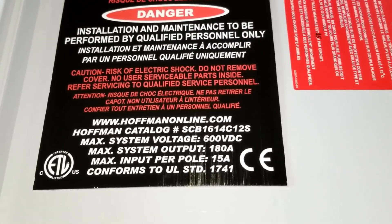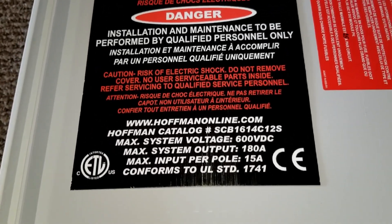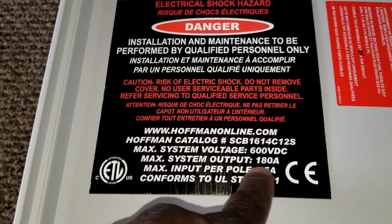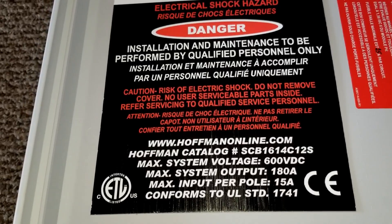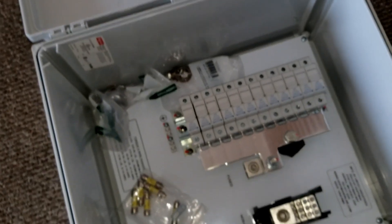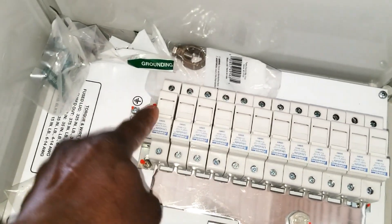Here are the specifications: it takes in a maximum voltage of over 600 volts DC from the PV, and the maximum system output is 180 amps. The maximum input per string is 15 amps. Just remember — when you go series, the voltage is higher and the amps are lower, but when you bring a lot of strings in, this is what you use.